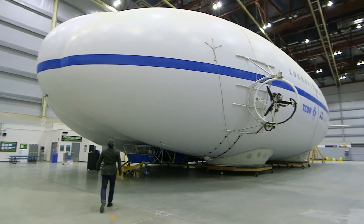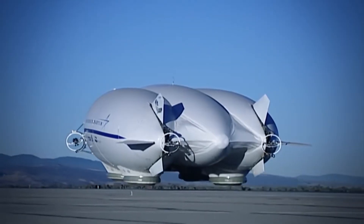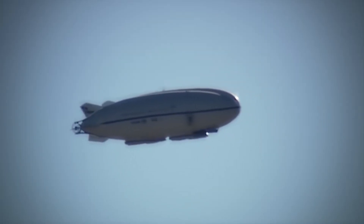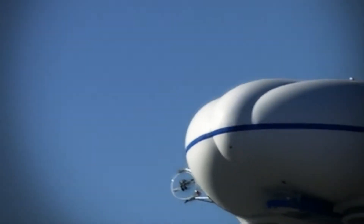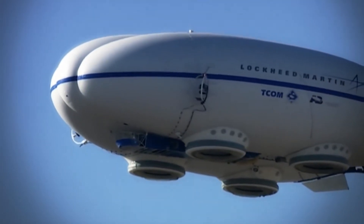This is a hybrid airship designed for lifting cargo. It has three inflatable hulls, with helium providing 80% of its lift. It has thrusters which can change direction, allowing it to take off and land vertically. They also allow the airship to fly much more like a conventional aircraft.